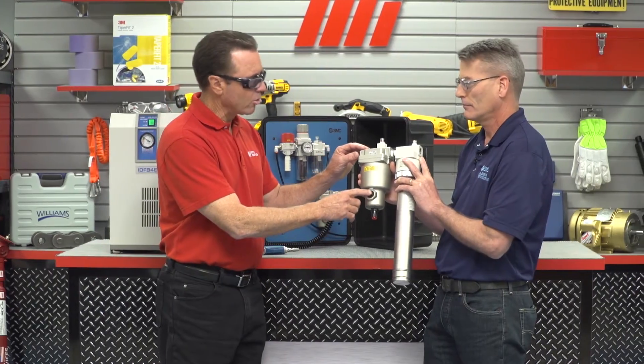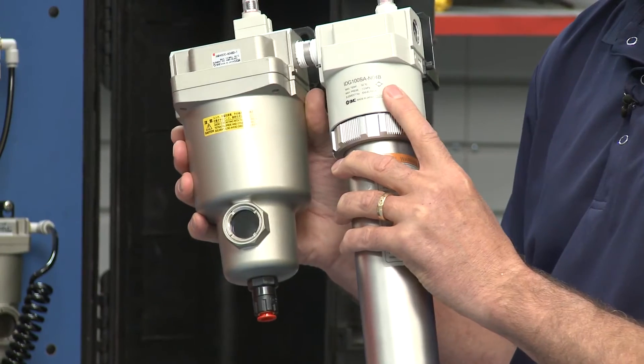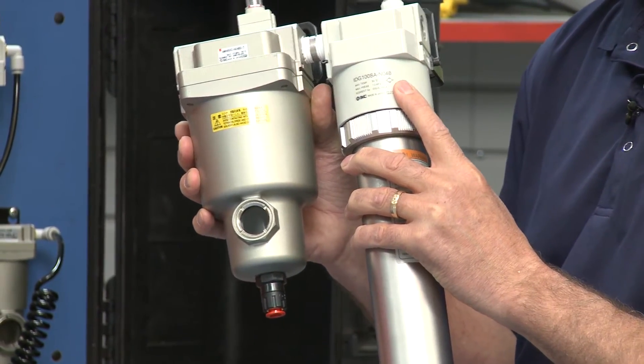You can actually see in there the water — you can see the contaminants. The water vapor would exit here. And that's going to clear the 20 degrees that you're looking for. Exactly. And depending on the combination of membrane and purge rate, these IDG units can be configured to provide dew points as low as minus 76 degrees Fahrenheit.